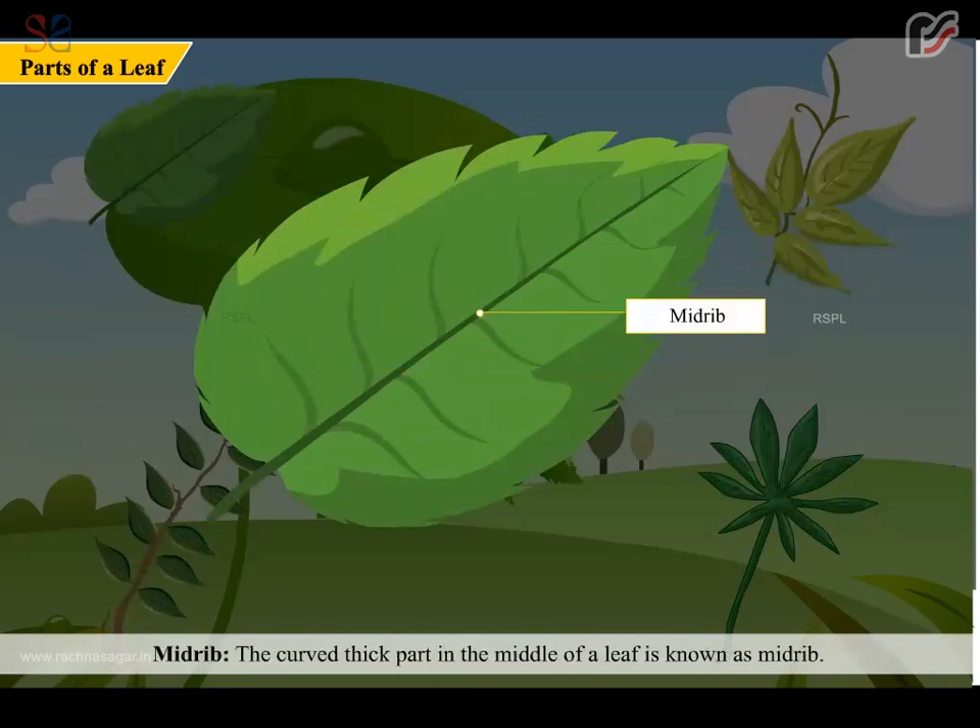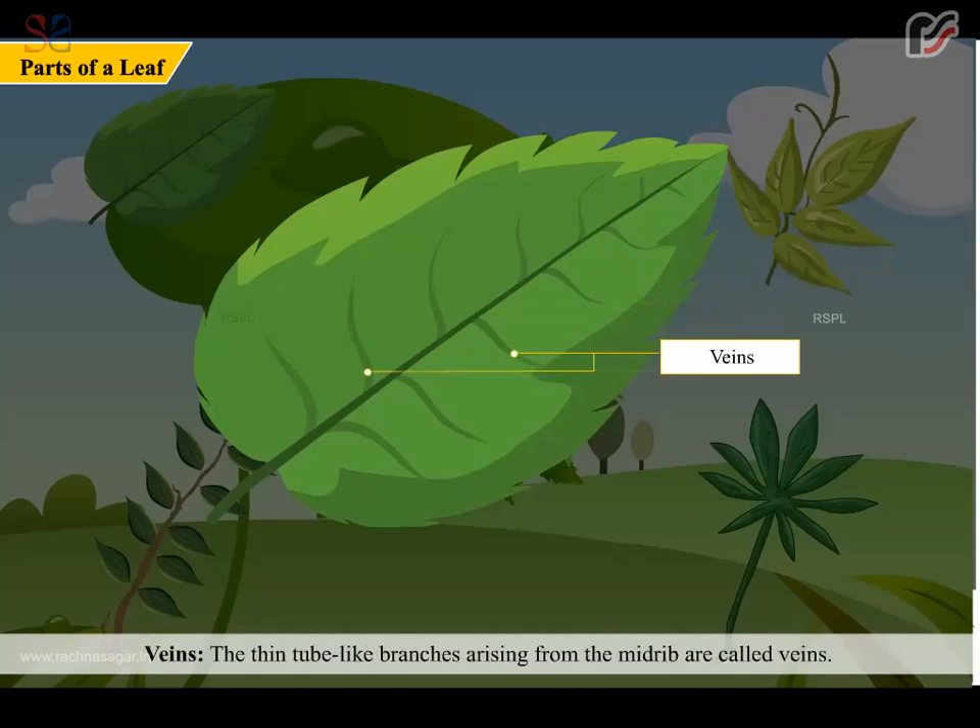Midrib. The curved thick part in the middle of a leaf is known as the midrib. Veins. The thin tube-like branches arising from the midrib are called veins.